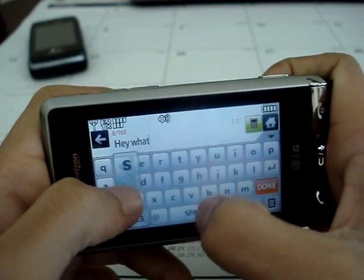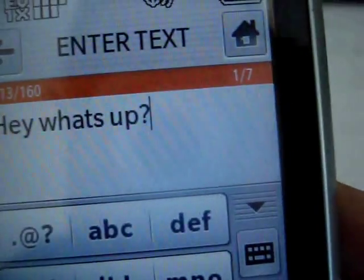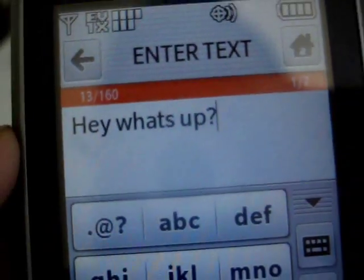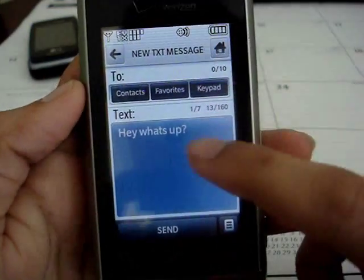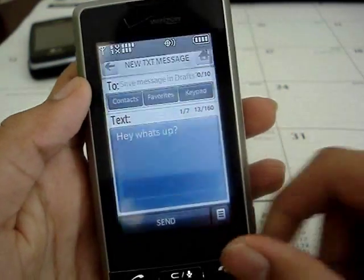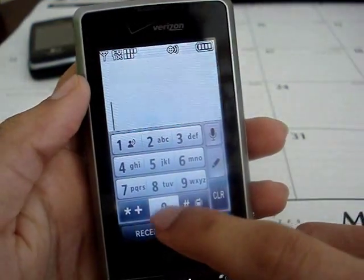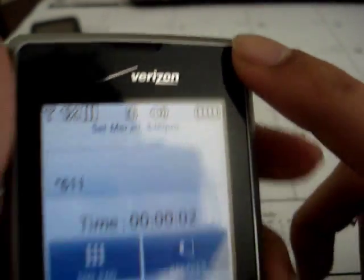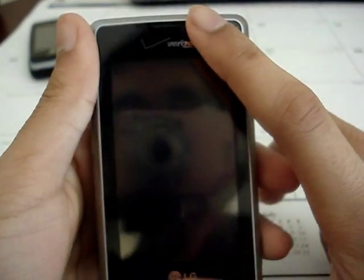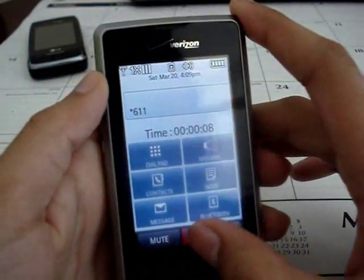People complain that the virtual keyboard does not work well, but it actually does. I typed 'hey what's up' without any mistakes. You can click done and preview your message before sending it, which is a good option. Now for calling — the phone does have a proximity sensor. If you put your phone to your face, it turns the backlight off, which is really cool. This is the main calling interface, pretty self-explanatory.